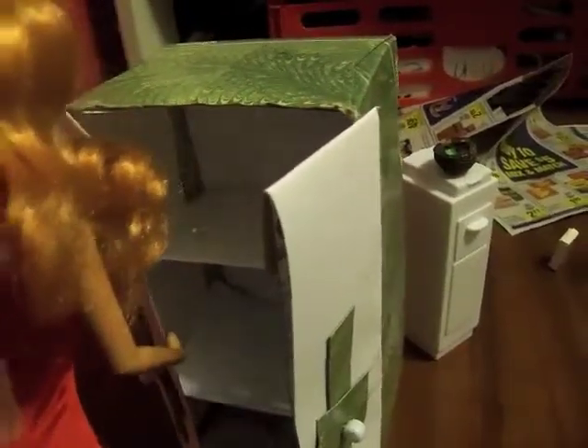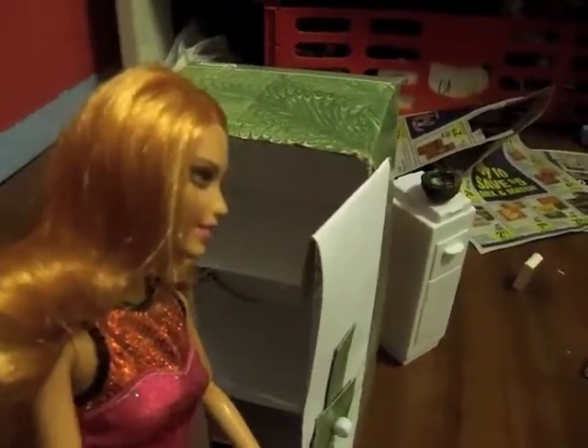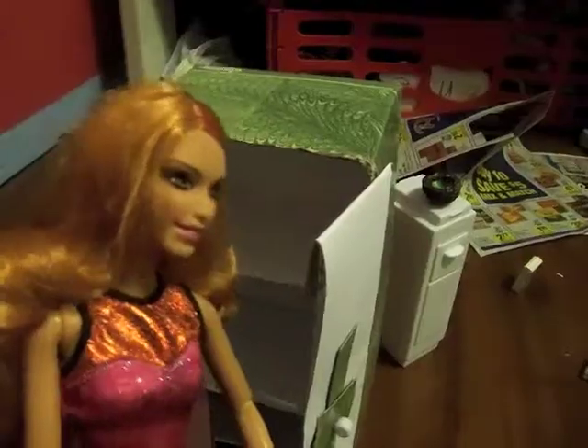Frosted Flakes. I'll just pour some — better get the milk. I'm all out. John, go get more milk. Do I have to? How about tomorrow? I guess I'll just have to save you for later.